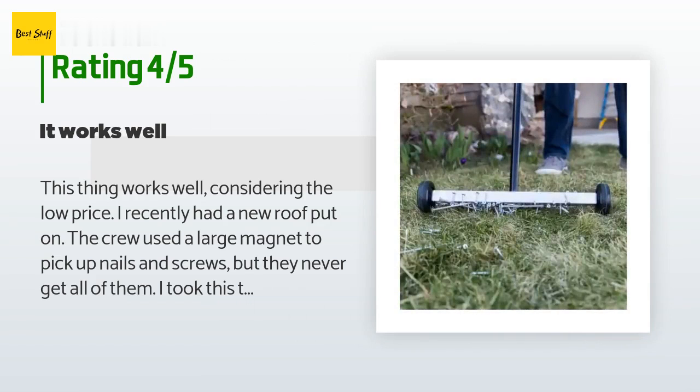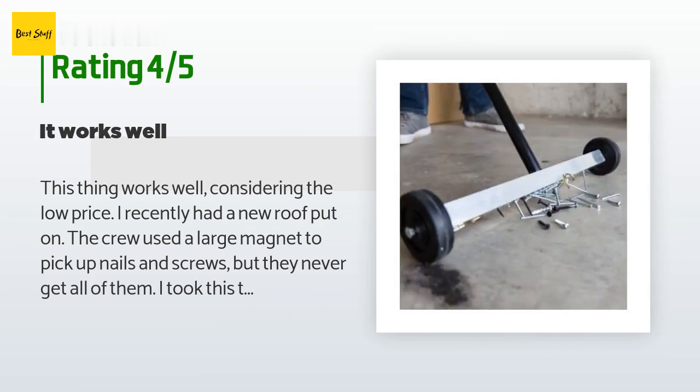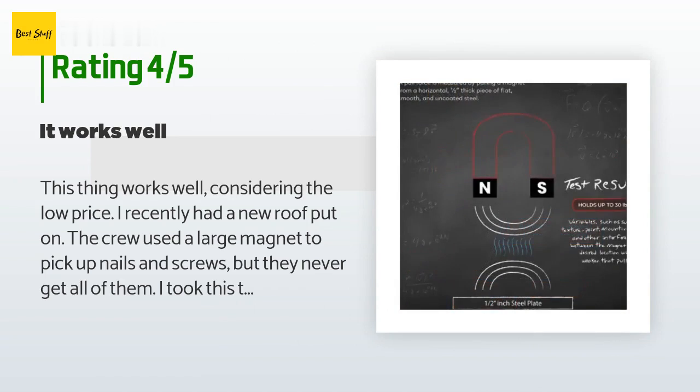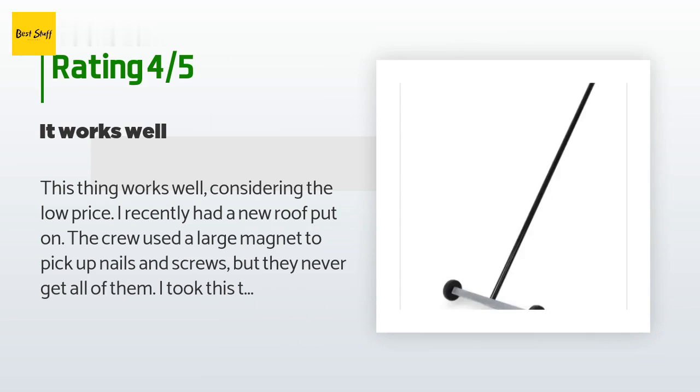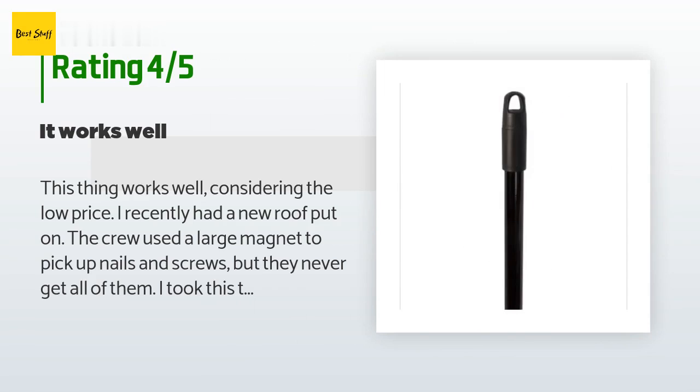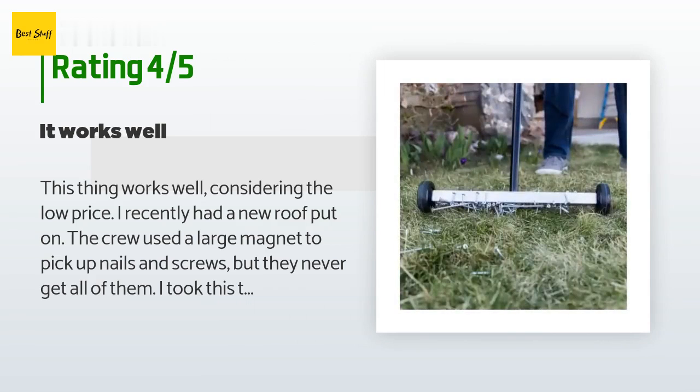You could just as easily drag the thing without wheels. The magnet is pretty strong — you'll hear a clink every time you pick up something metal. You should stop every time you hear a clink and pull the nails off, otherwise they're liable to get knocked off as you go through the grass. The handle screws into a threaded metal insert in the base; it fits pretty well, but I'd recommend a few drops of blue Loctite to keep it from coming loose. Update: I just realized this thing pulls up old nails that had been buried.